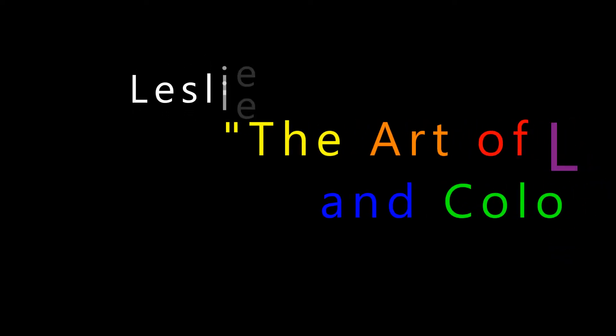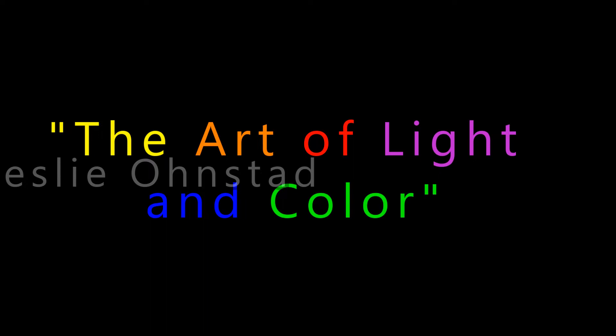Hey everyone, thank you for joining us for part two of playing with the resin art tints.